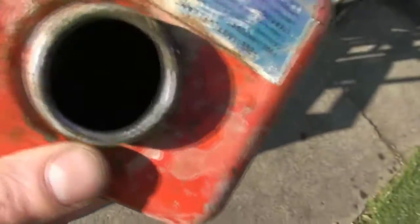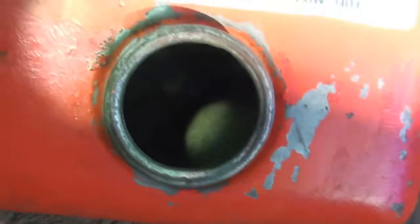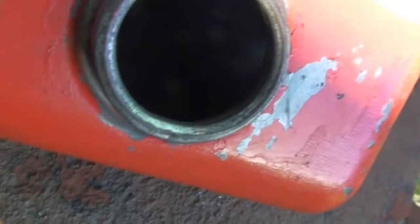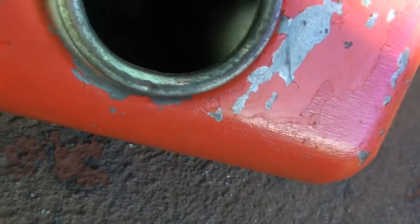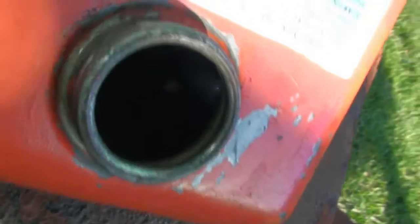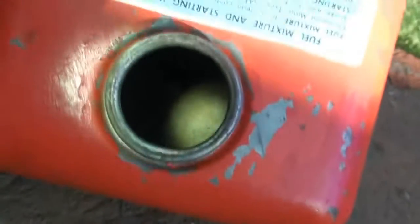I've rinsed it out and dried it, and we can see with the flashlight in here. It's not perfect — and the flashlight just went out. I'm not having a good day with flashlights. But you can sort of see there — it's not perfect, but it's about 7,000 times better than what it was before.